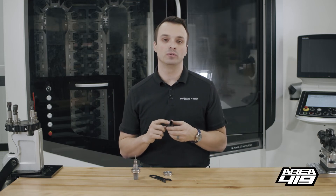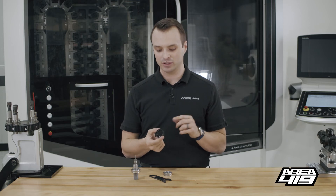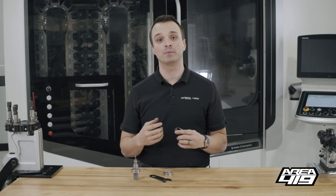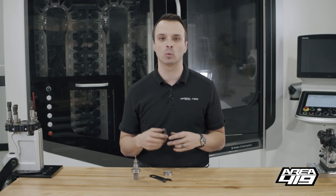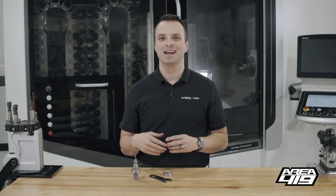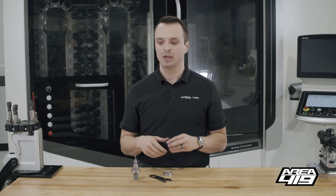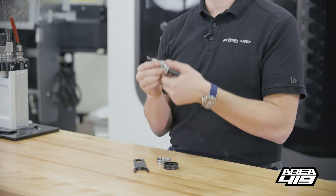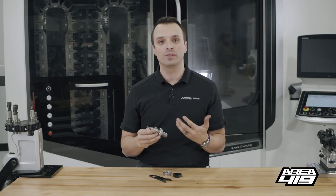One design difference you'll note with our die rings is there's no locking mechanism. We don't have a set screw, we didn't split it and make it clamp — and that was on purpose. What we found in testing is those types of locking mechanisms tend to lead to misalignment. They also force the alignment to be with whatever makes that die ring tight on your die. We don't want that.